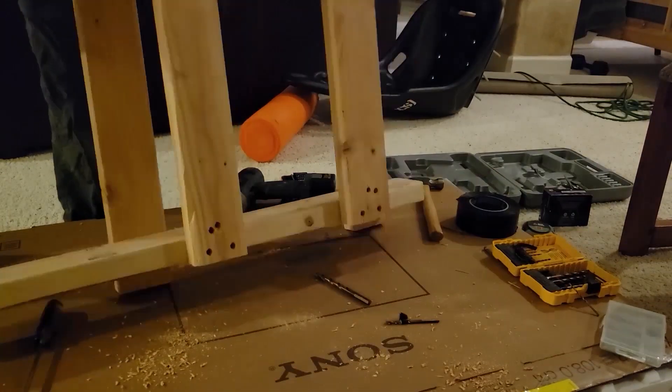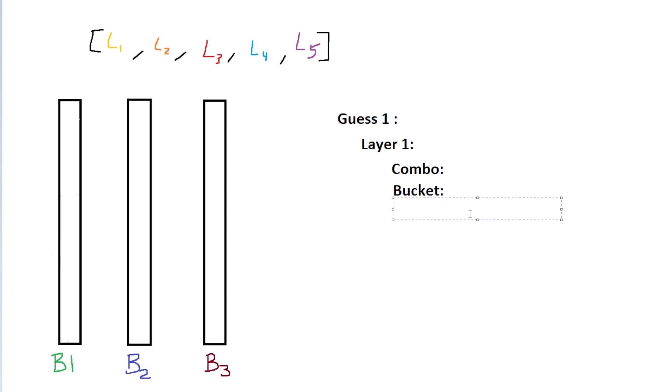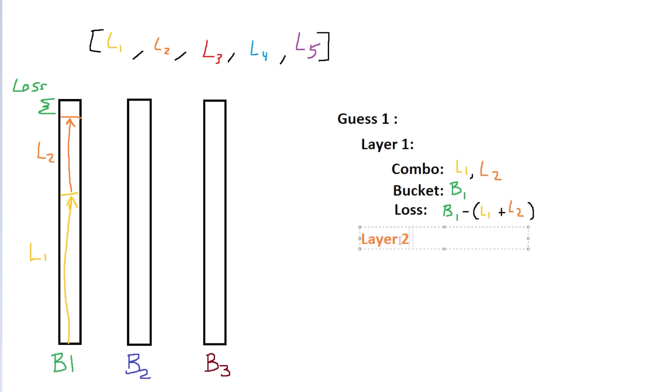And there we have the pedal base complete. Let's start with a list of lengths that we would like, and a few lengths of available wood that we have to cut from. Next, we are going to generate a guess for the best way to distribute the cuts across the available lengths. This guess is going to have a specific structure — each guess will have multiple layers, one for each length available, which I will call buckets. Each layer is going to have three attributes: combo, bucket, and loss. Combo is which wood lengths are selected for the bucket, the bucket is the available length of wood that we are cutting into, and the loss is the leftover wood after the cuts.